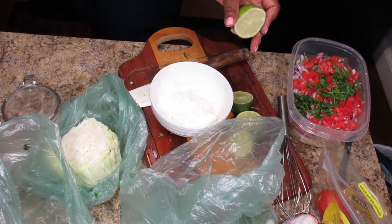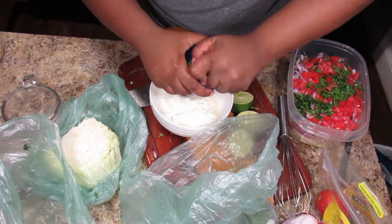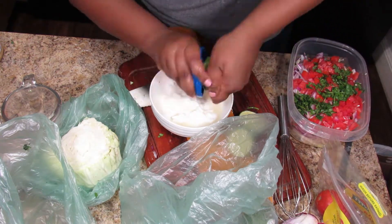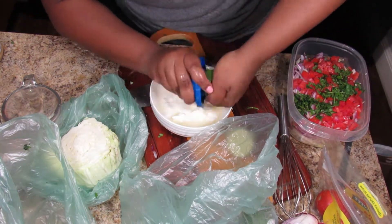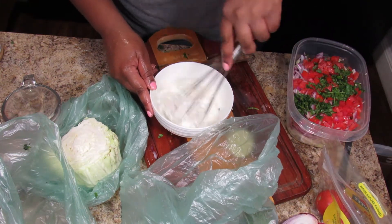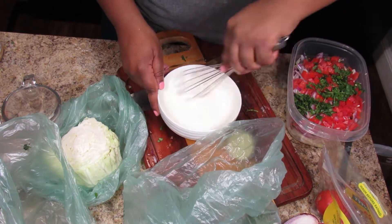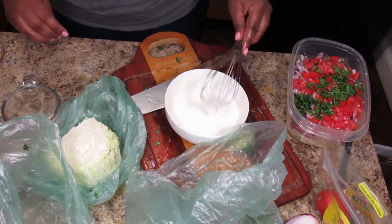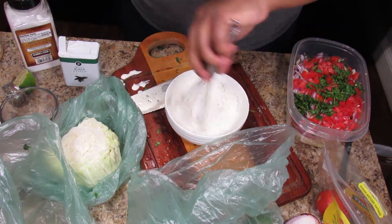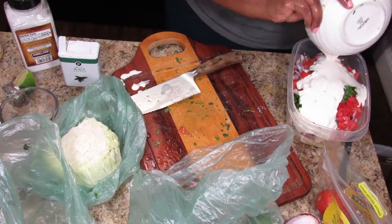I need a real juicer — I'll hop on Amazon and get a hand juicer. I'm just whisking the dressing together and then pouring it over the shredded veggies, adding some salt and pepper. I made this towards the beginning, right after the beer batter, so all the flavors could really marry together.